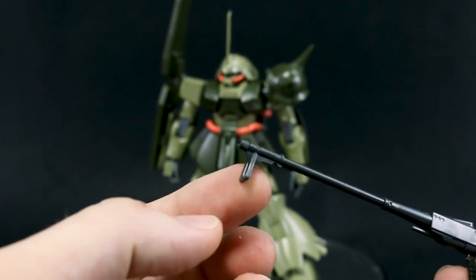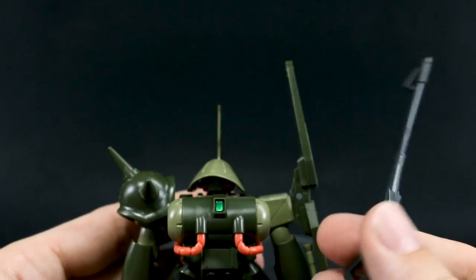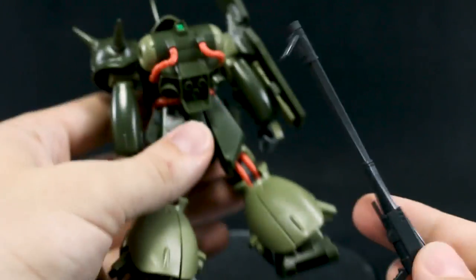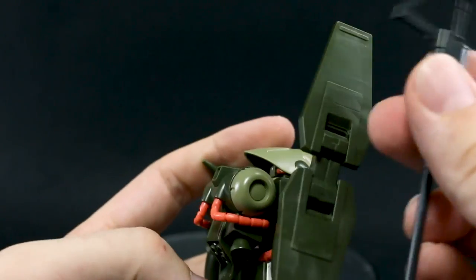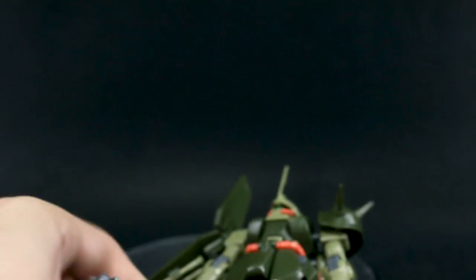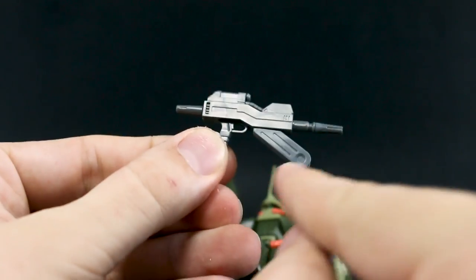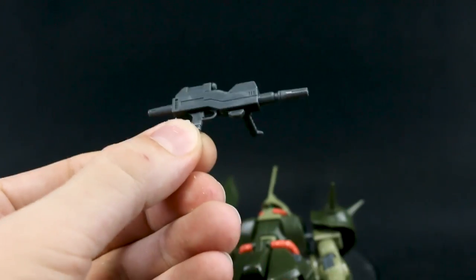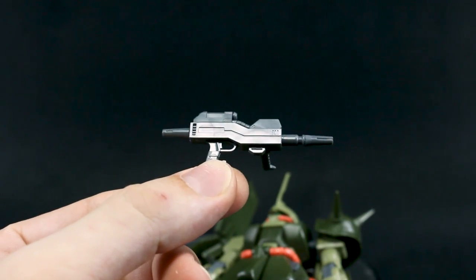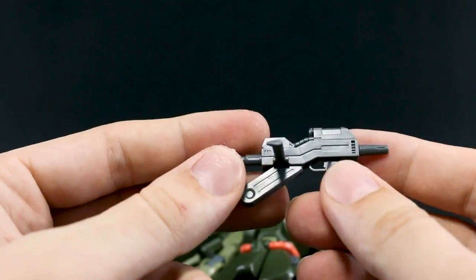Alternatively the Fedayeen rifle can be used as a rifle, with that end being the barrel and a little dangly bit there — you just close the hand around that part. When not in use there's nowhere to attach it to the kit, but you could probably drill into the shield area and use a magnet to mount it. You also have the standard Marasai machine gun rifle, which I find terribly ugly — mostly because of this really weird looking ammo clip. It does have a secondary handle on the side, but I won't be using that for this kit. I'll toss it in my spare parts pile.